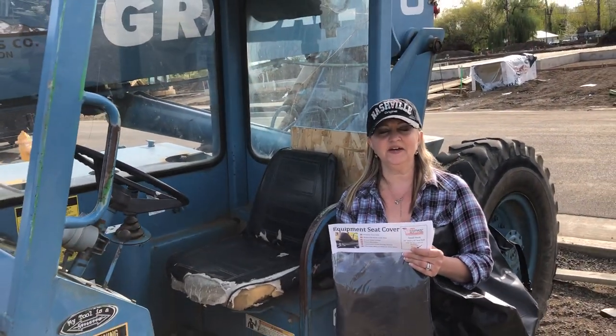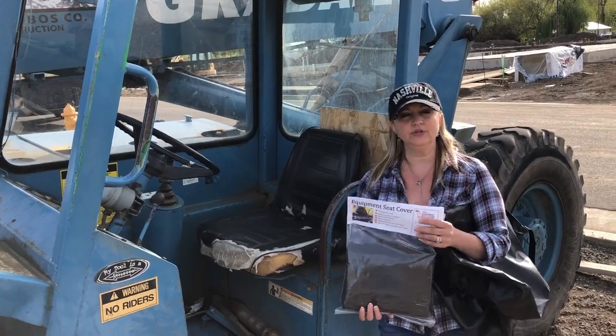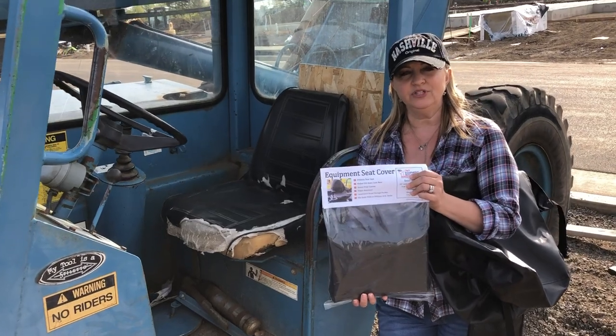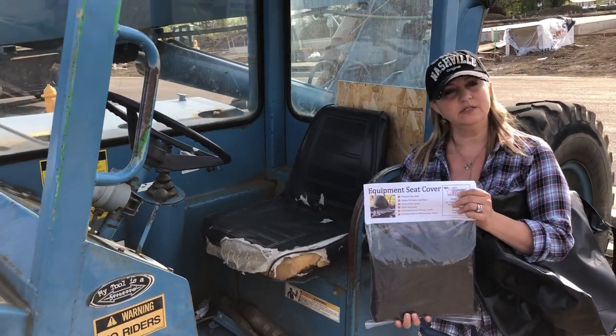Hi guys, it's Tracy the Seat Cover Gal with Jay's Equipment Seat Covers, and today we're here to show you our new mini back vinyl seat cover. It is water repellent, it's very heavy duty, and I'm gonna demonstrate here in a couple minutes how easily it is to install.